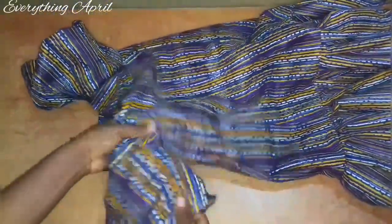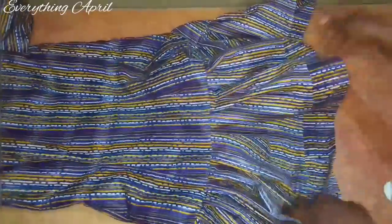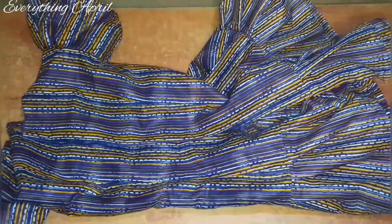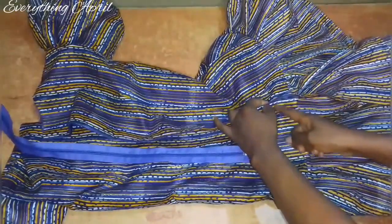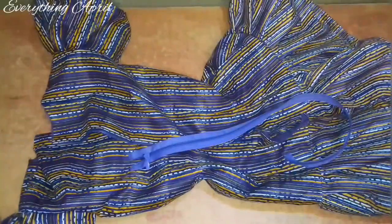I have joined the ruffles and attached my sleeve — this is what I have; the dress is coming into form. At the back I'll have to attach my zipper after attaching the bishop's collar. To attach the zip I'll sew one inch before the ruffles — the part where I have the ruffles I'll sew that part closed — and then attach the zipper. Before attaching the zipper I need to attach my collar.